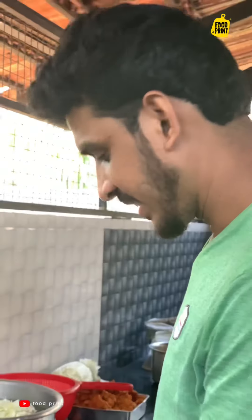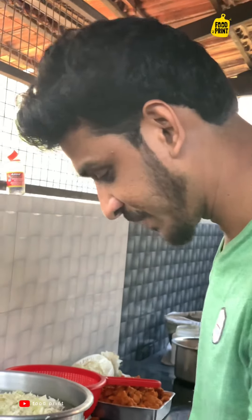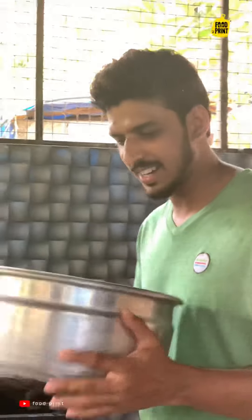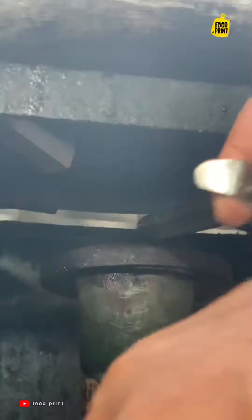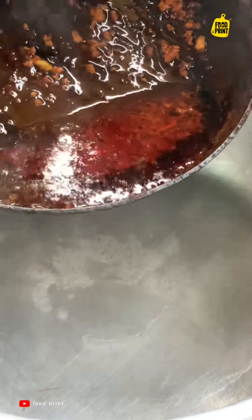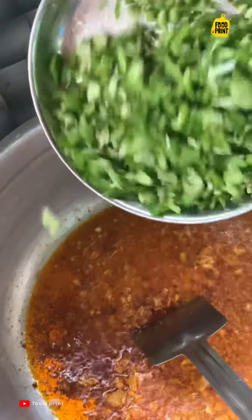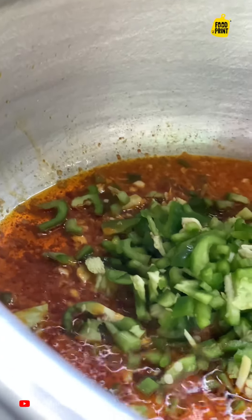Let's eat chicken. Look at this. There is a cut here — the cut is a little bit better than the cabbage. Let's put the chicken in the masala. Let's eat the chicken in the sauce. Put the chicken in the sauce.